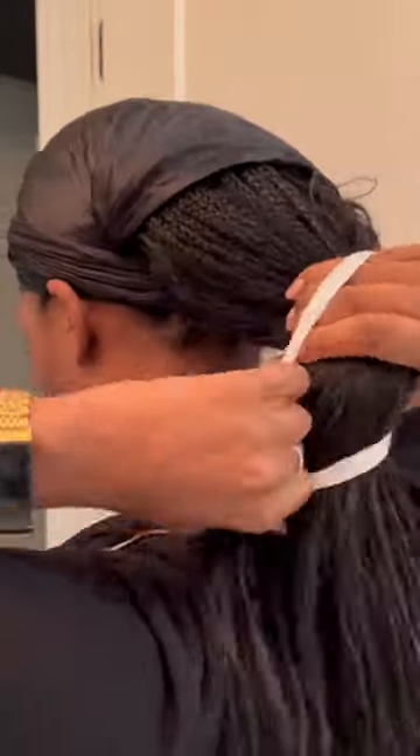If you pull it too tight, really close to the nape of your neck, it adds more tension and stress on those braids right there. Now you might think we're done — we're not. Get yourself a little scrunchie on your braids, your twists, or whatever, and that's how I sleep every night.